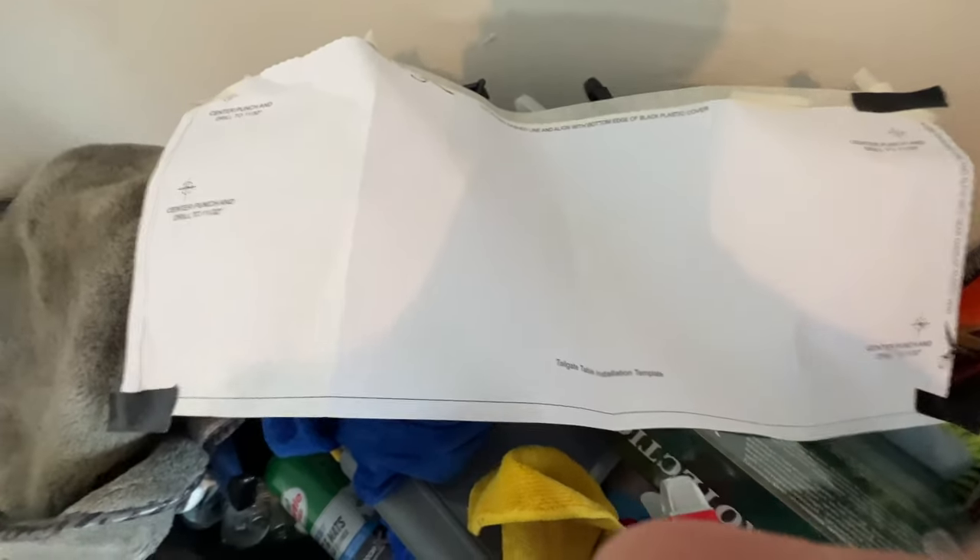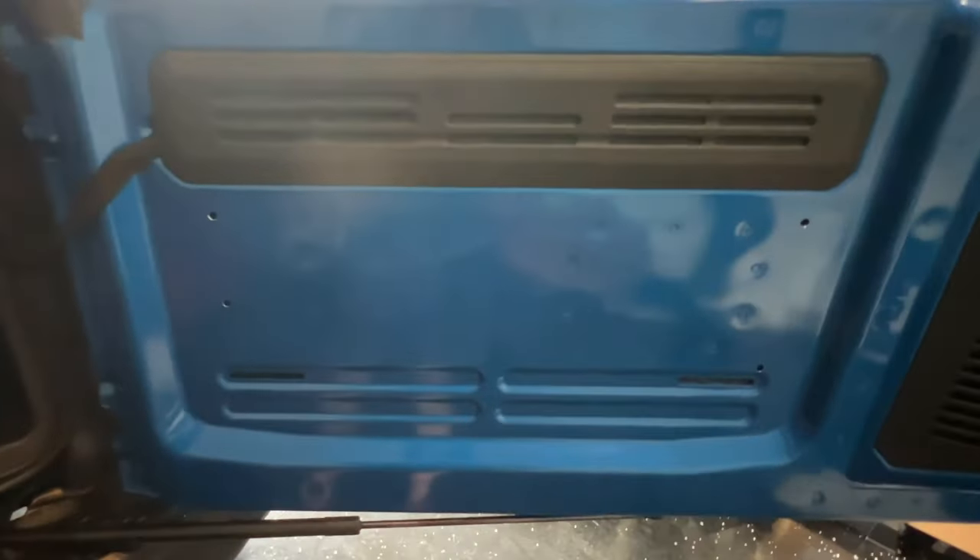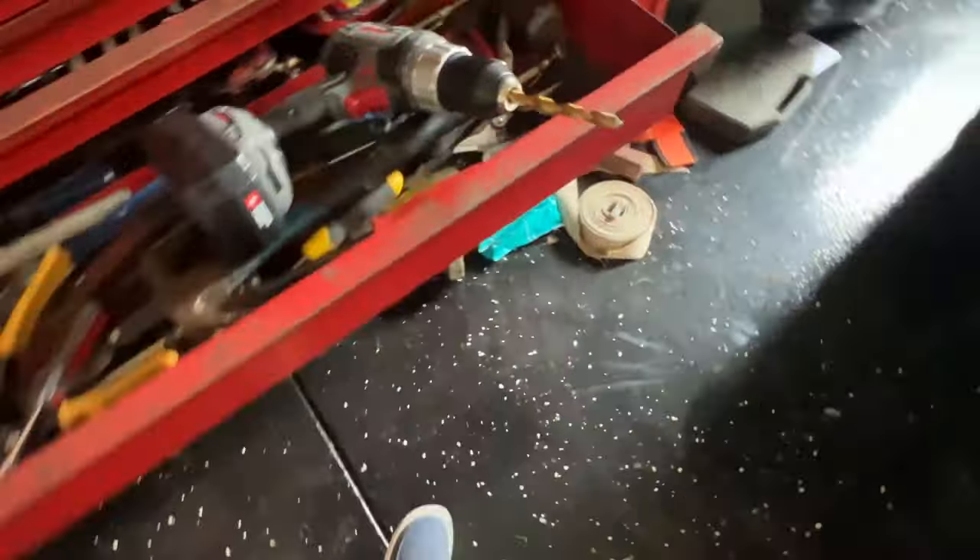So this tailgate mod required this template to put on the tailgate on the inside, and then you drill these holes. I pre-drilled a little tiny hole just to hold the bigger drill bit in place, so I wasn't scratching it all over the place. And here's the drill bit I used — went through it pretty quickly.